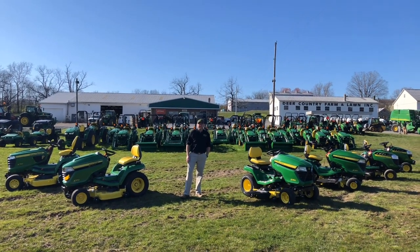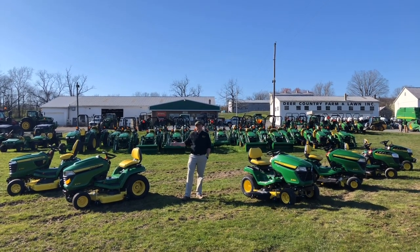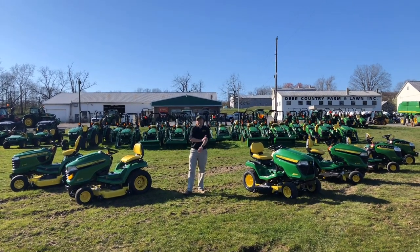Hi, Patrick here with Deer Country Farm and Lawn. Today we're going to talk about the difference between lawn tractors and garden tractors and the different families of tractors that John Deere offers that fit under both of those classifications.